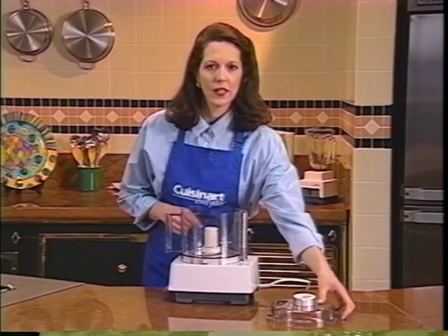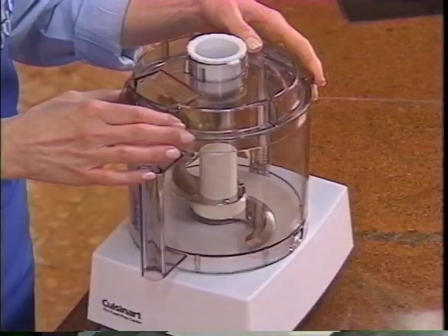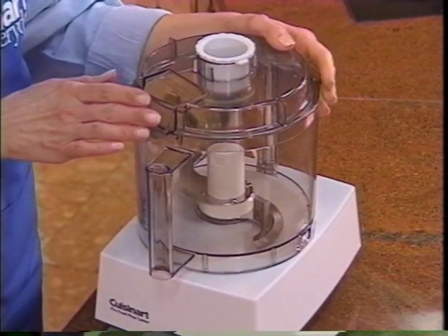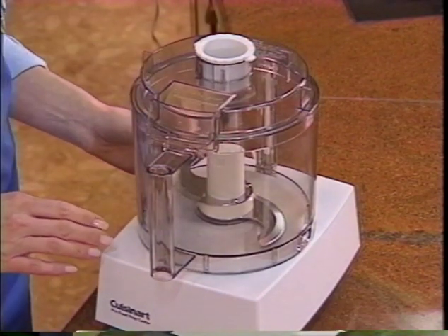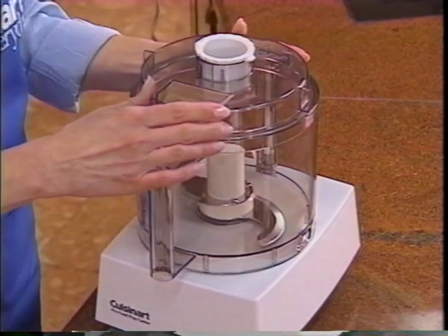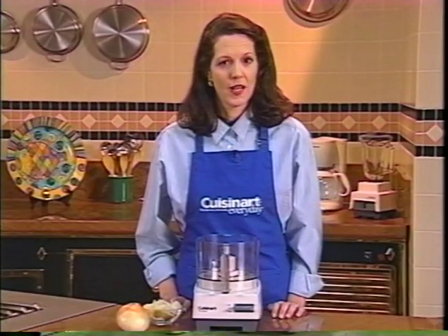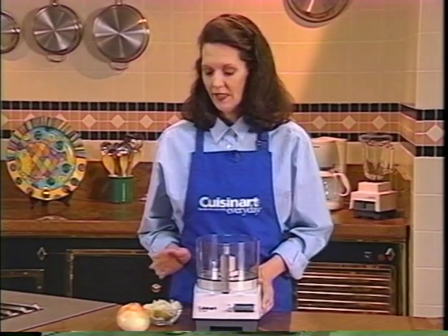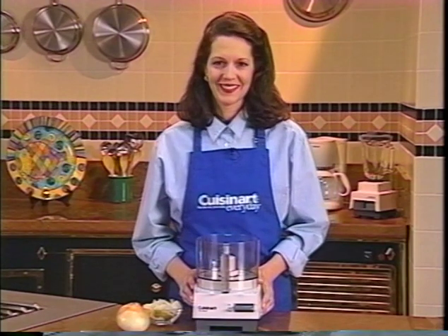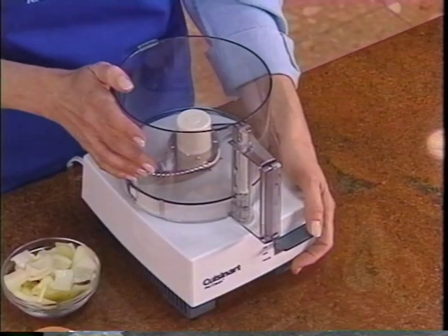Position the compact cover on top of the bowl with the Cuisinart name slightly to the left of center. Use both hands to turn the cover counterclockwise until it clicks. To remove the cover, turn it clockwise and just lift it off. I'll show you how to chop and how to use the on/off and pulse controls using an onion, so plug in your machine. You'll notice that your food processor is built to be safe — it won't turn on without the cover locked into place.